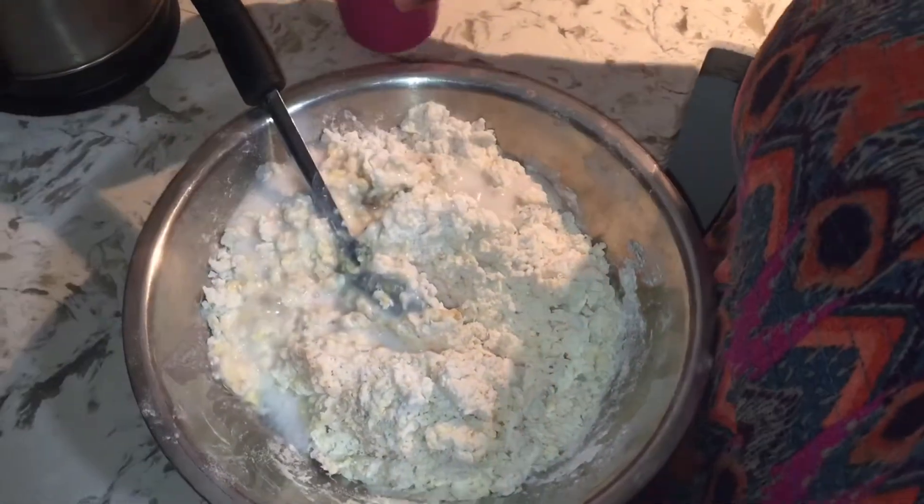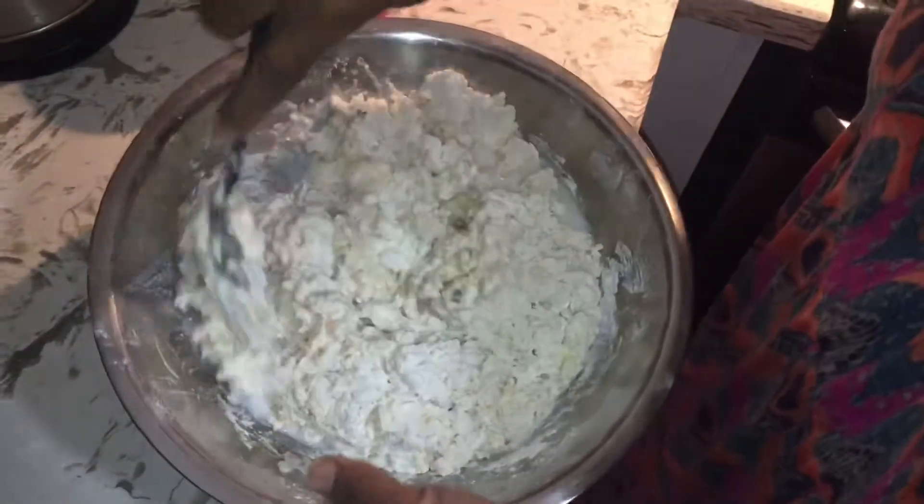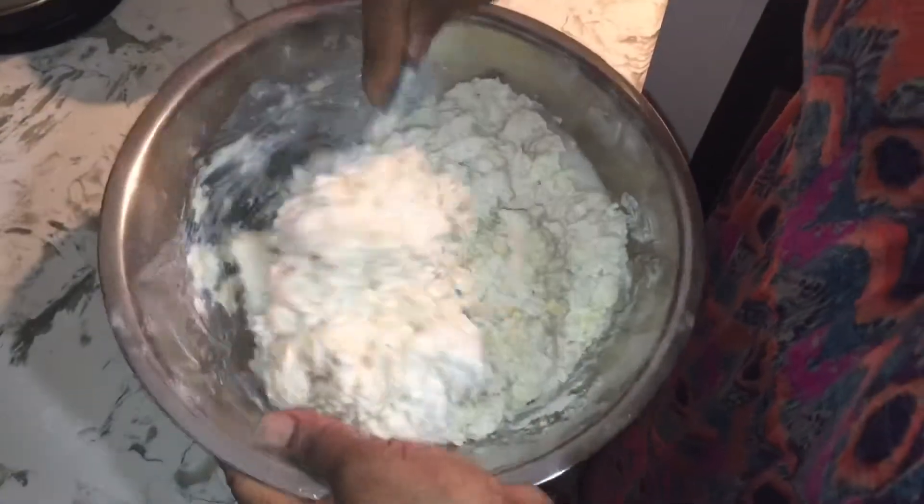I'm not pouring all the liquid in at once because I don't want the dough to get too soft. I'm just going to mix it in until it reaches the right consistency — a doughy consistency.